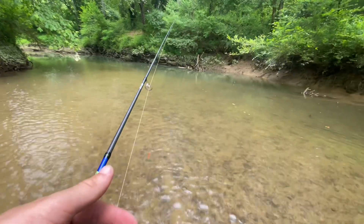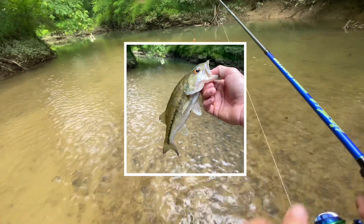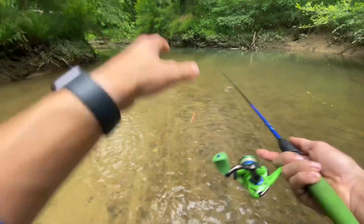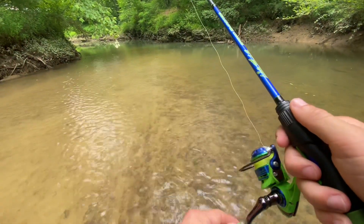All right guys, moved down the creek a little bit. Just caught a nice spotted bass — I'll throw that up on the screen. This looks like a really deep area so I'm going to fish this place pretty slow. All right guys, this is the end of the video. Be sure to hit like and subscribe. We had some good creek fishing today — if you enjoy more, go check out my other videos. I'll see you next time.